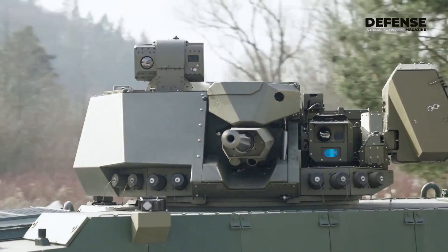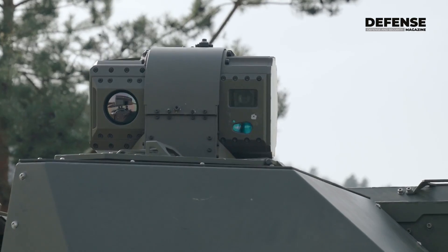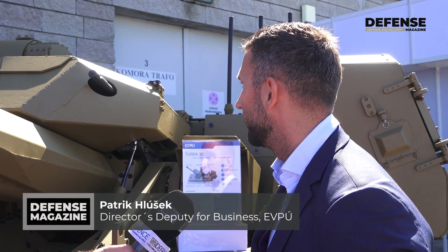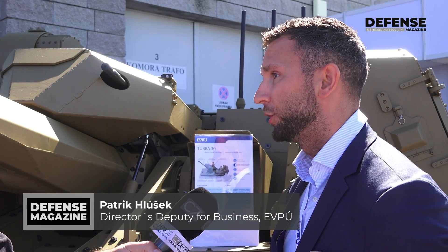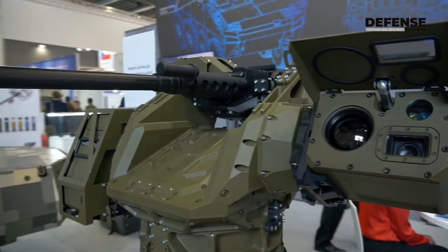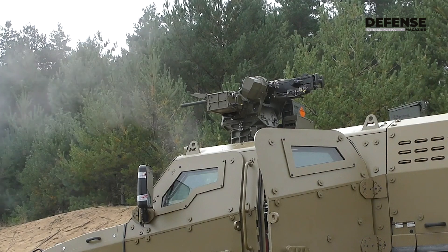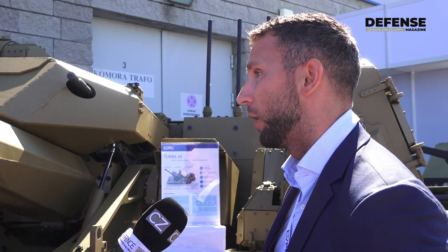The first part which you can see now is the turret Tura-30. As the name says, it's a 30 millimeter gun turret with integrated 7.62 gun, together with the commander side and also the gunner side, which is part of the turret. The second remote weapon station presented here is the Gladius 12.7, which can also be integrated with an auxiliary 7.62 gun, already introduced in the Czech army.